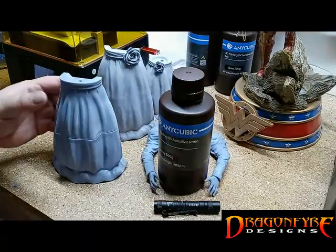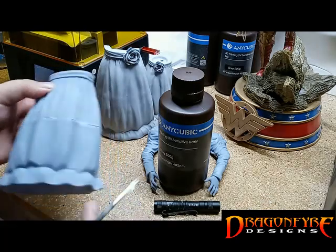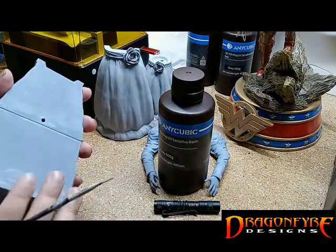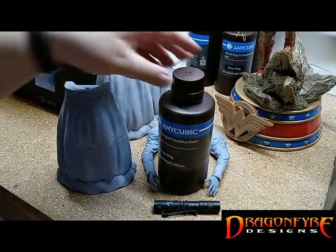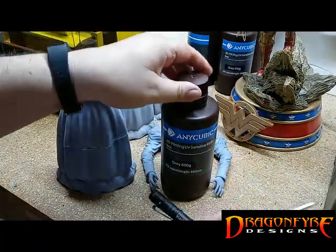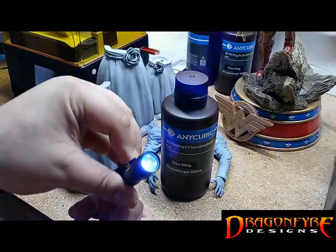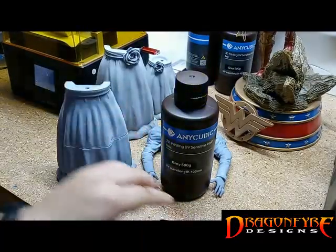While there are many options for how to fill the seam, in this video we will examine using the same UV curable resin that we used to make our parts. For this next step, we will need a UV flashlight, a paintbrush, and a small amount of our UV curable resin.